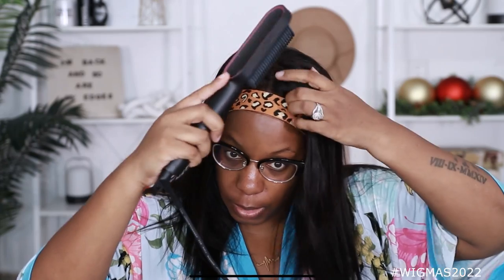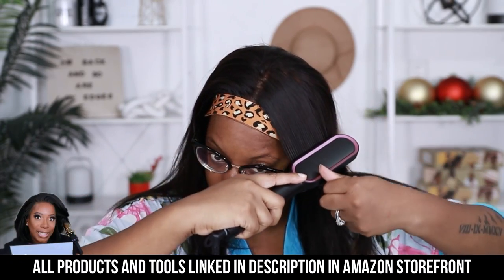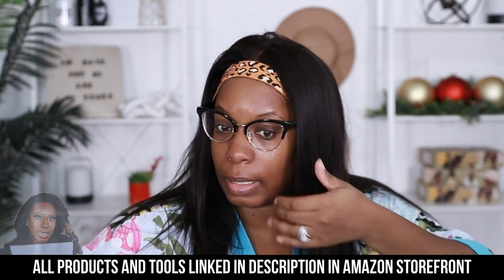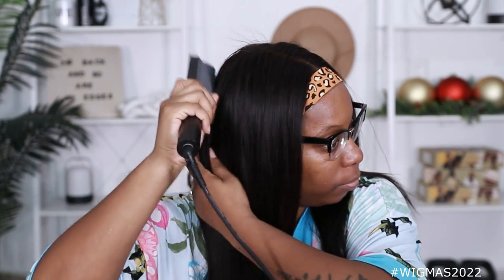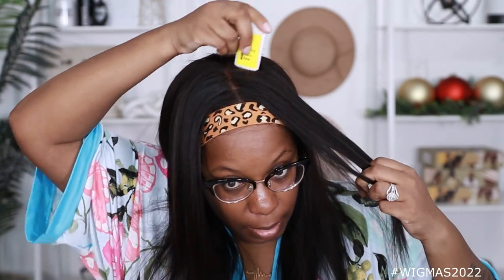Now I'm gonna use my hot comb and just smooth the hair out even more. Y'all, I love this thing. Do y'all see that? I'm gonna use a little bit of my wax stick up here, because I got some flyaways on the top of my wig. I'm not going to Oz, so I don't need all that.